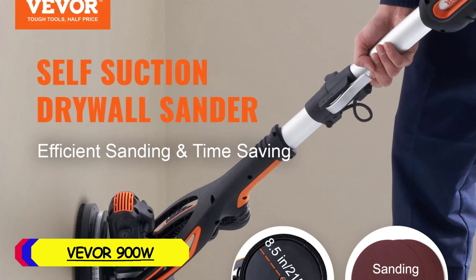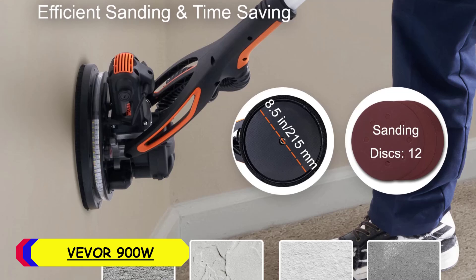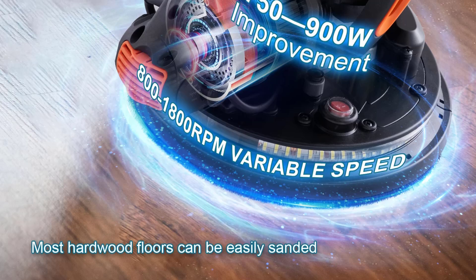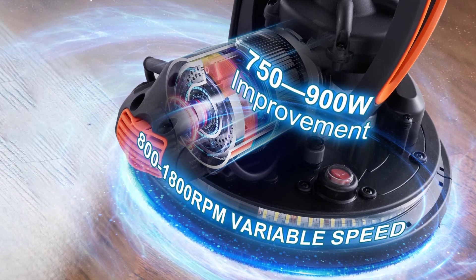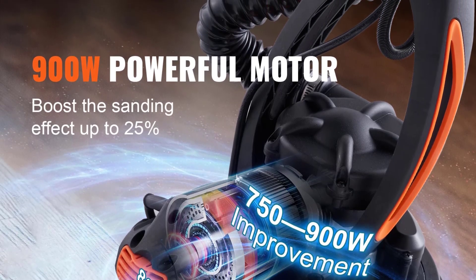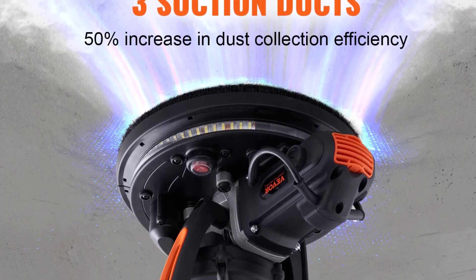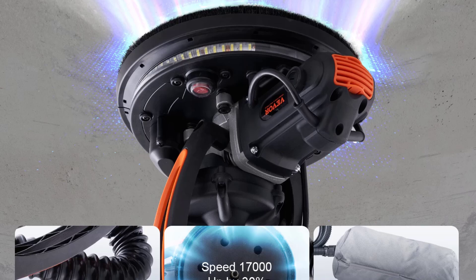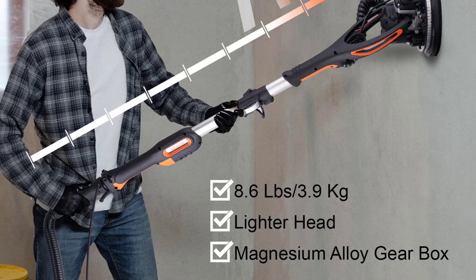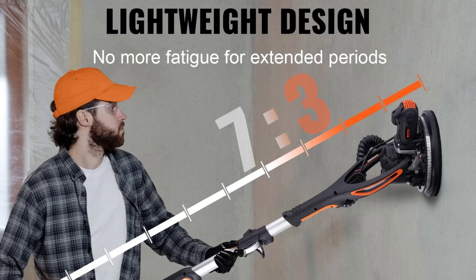Number 2: Vever 900W Electric Drywall Sander. The Vever 900W Electric Drywall Sander is a powerful and efficient tool designed for high-quality drywall finishing. With a rated power of 900W and a voltage of 120V 60Hz, this sander provides ample power for various sanding tasks. The no-load power ranges from 145W to 615W, offering flexibility in sanding intensity. Measuring 47.6 x 10 x 5.3 inches, this sander has a robust and ergonomic design that ensures comfortable handling during extended use.